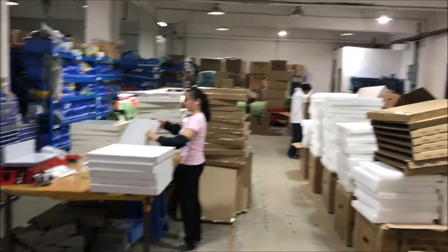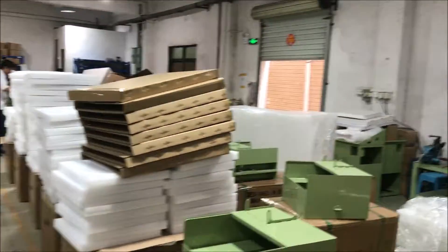This is Sherman here and I'm at the factory in China. We are packing lots and lots of blades — we're getting them packed.